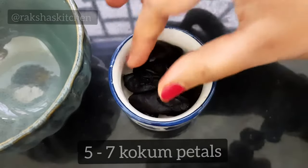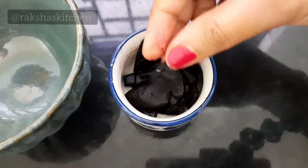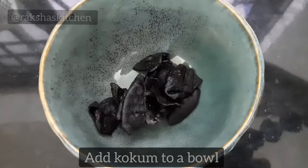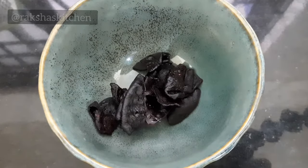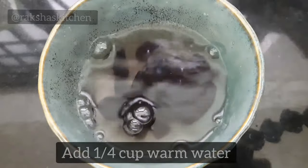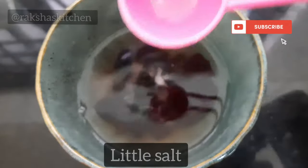In this recipe, I have used 5-7 Kokum petals. Add the Kokum petals to a bowl, add one-fourth cup warm water, a little salt, and soak the Kokum petals in warm water for 30 minutes.